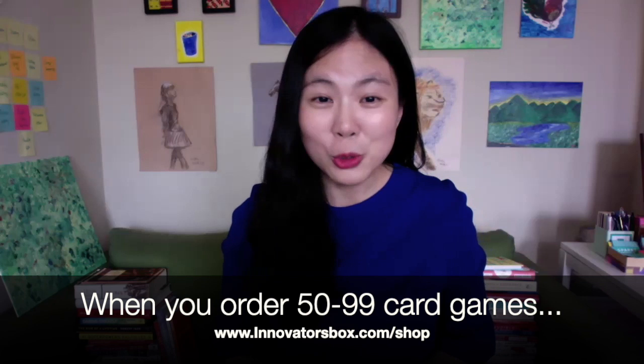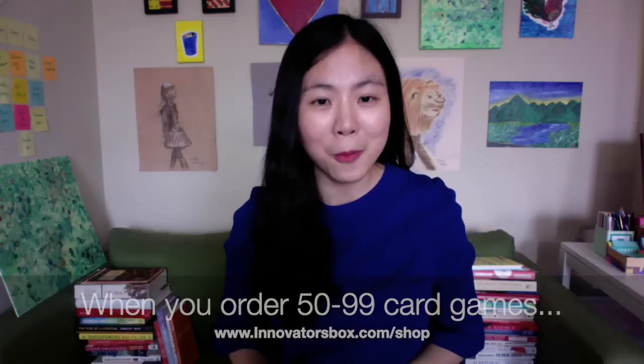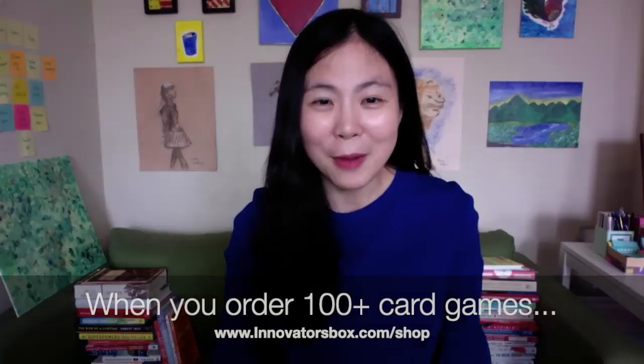You're probably thinking you want to play with your community, your company, or your team — so you're thinking about 50 plus. That's great! For those who order 50 plus, I will come do a talk and also help. And for those ordering 100 plus, that's amazing — I can also help provide some training.